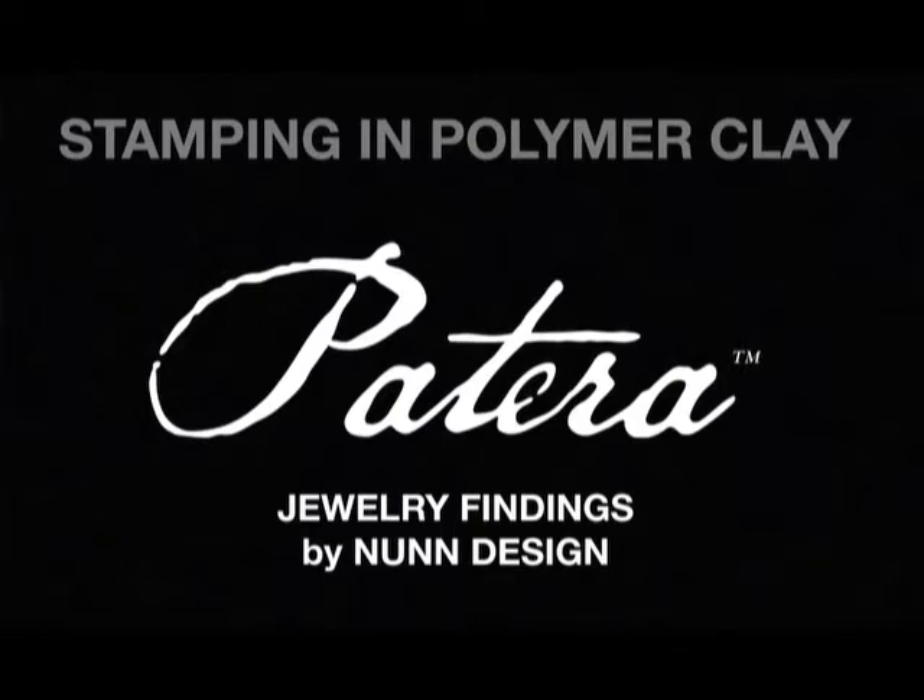Hi, I'm Becky Nunn with Nunn Design. In this segment, we'll be looking at different techniques using our line of Patera jewelry findings, our collage sheets, and unbaked polymer clay. Mary Lynn Maloney is an artist, a designer, and an instructor, and she will be showing us how. Have fun!